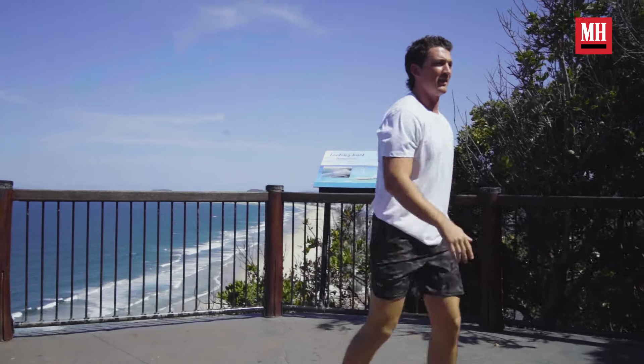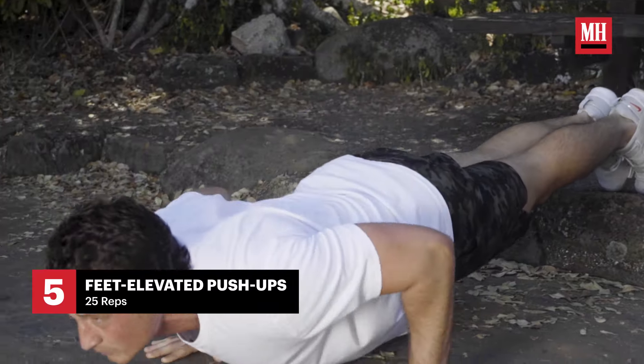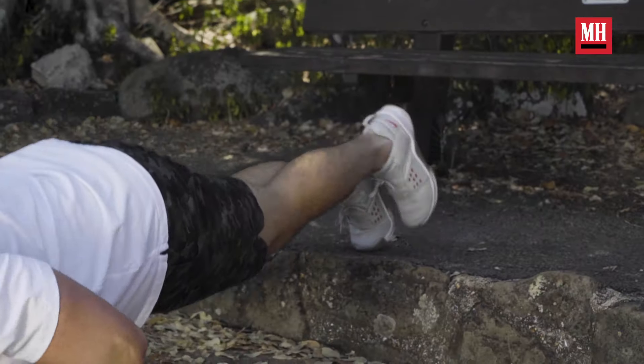For this next workout, we're going to do some decline push-ups. Got a nice little natural step here that we're going to use, and it'll hit the top of the chest a little more. I reckon we'll probably do about 25 of them.